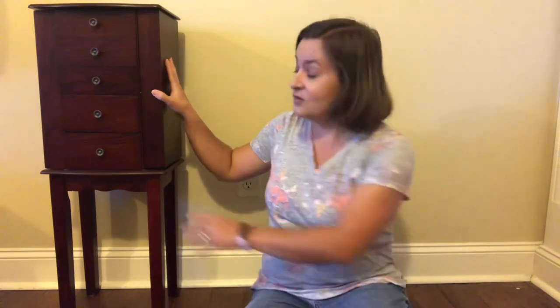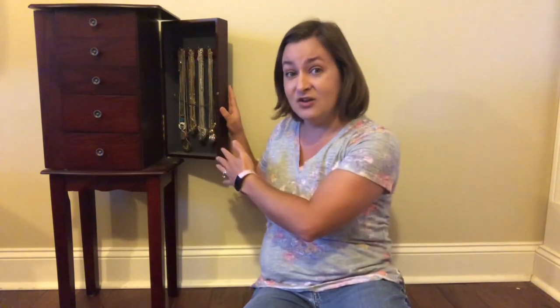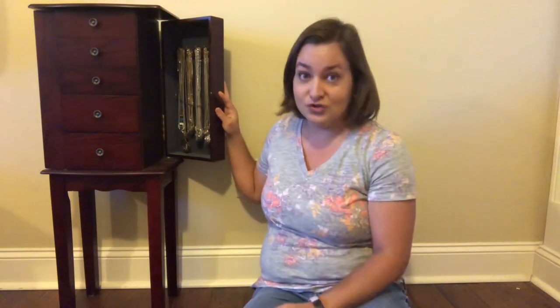For those of you who have one of these big jewelry boxes, you have your big necklaces put in sections — they don't get tangled, it keeps them separated. But if you try to move this, it's going to shift and all of these necklaces are going to get tangled up and it will be a huge mess to deal with once you get to your new location. So I'm going to show you how I take all of these out and keep them separated.